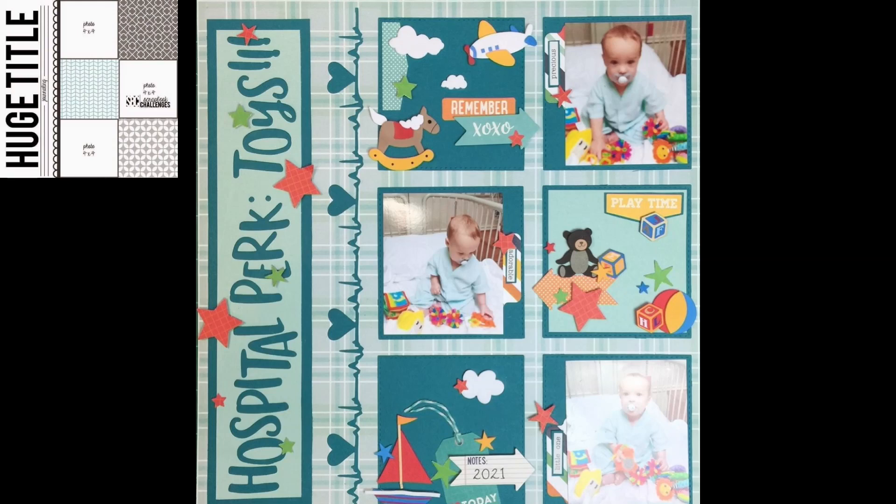I hope you all have a happy Scrappy Week. Have fun with the playlist and try out the sketches. Bye!